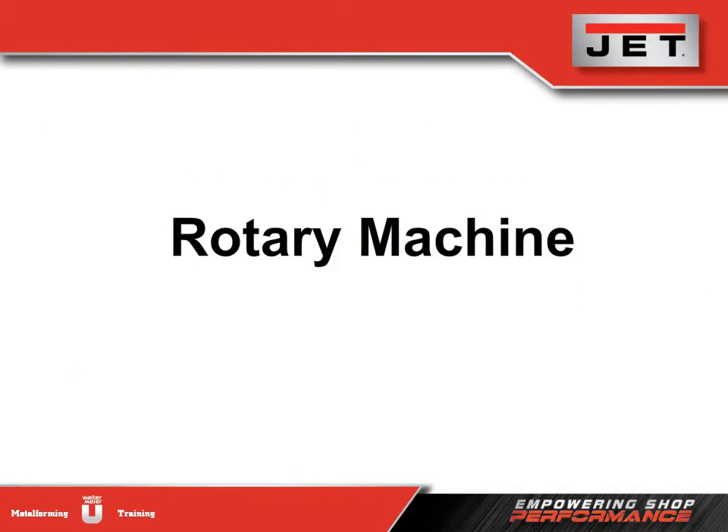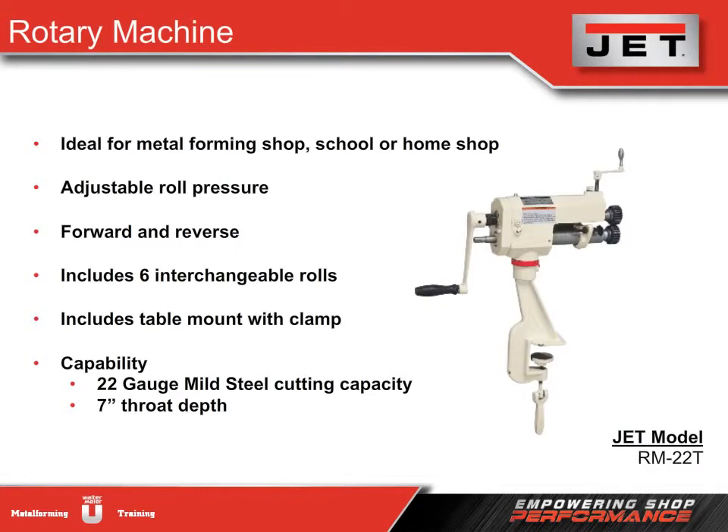The rotary machine is a versatile shop machine with a wide variety of uses. It is excellent for creating beads, flanges, or crimping — basically creating any type of edge needed when joining two tubes together. It's great for fabricating and sheet metal fitting, and is typically found in metal forming shops, schools, or a home shop. The seven-inch throat depth increases versatility when working with different widths of material.